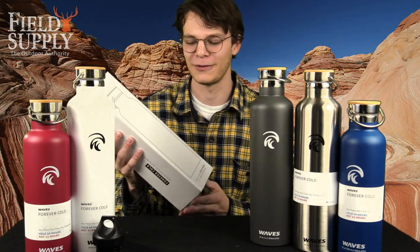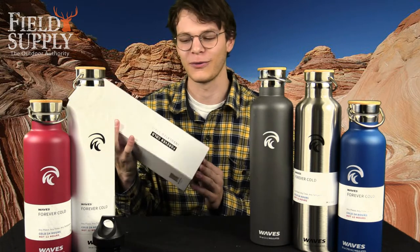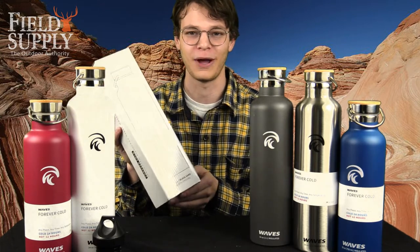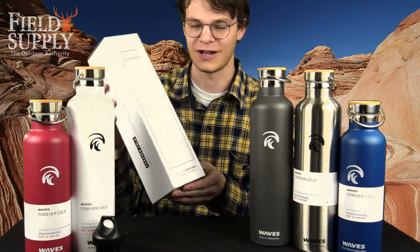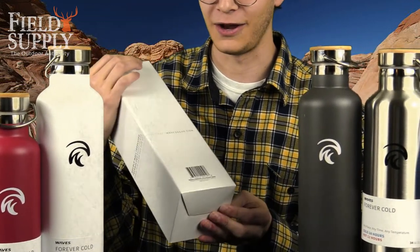Hey, what's up guys, this is Gino coming at you with an unboxing video today. We're going to be looking at the Forever Cold Stainless Steel Insulated Water Bottle by Waves. It comes in this really nice white packaging, white cardboard — really simple, sleek design.